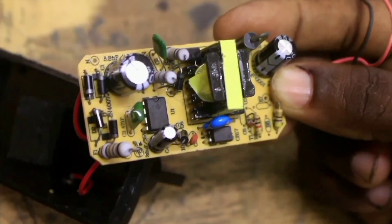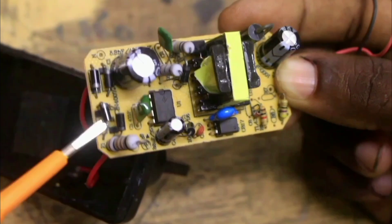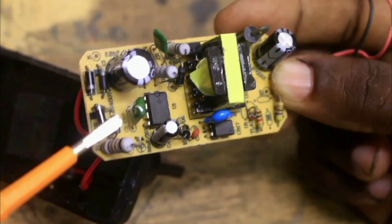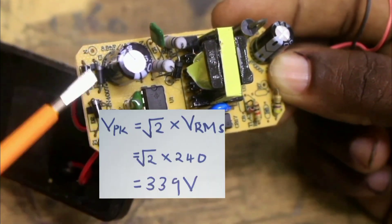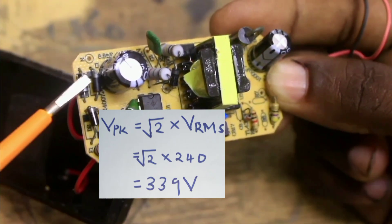After rectification, if it is a 220V supply, the RMS voltage is rectified to the peak voltage of that RMS supply, which is given by root 2 times the supply voltage, which gives you 300V.